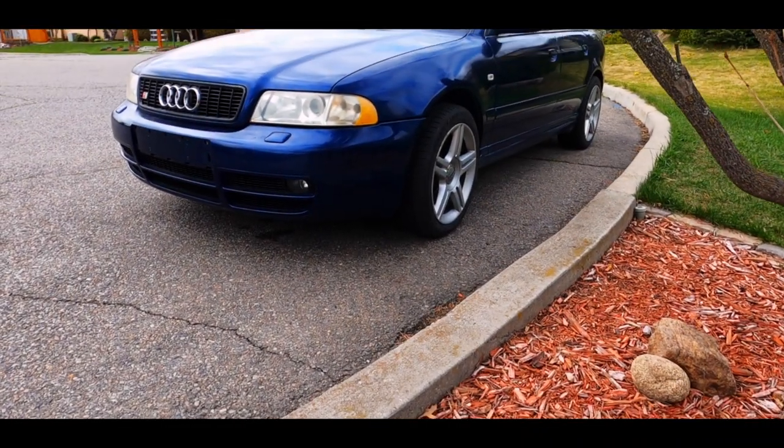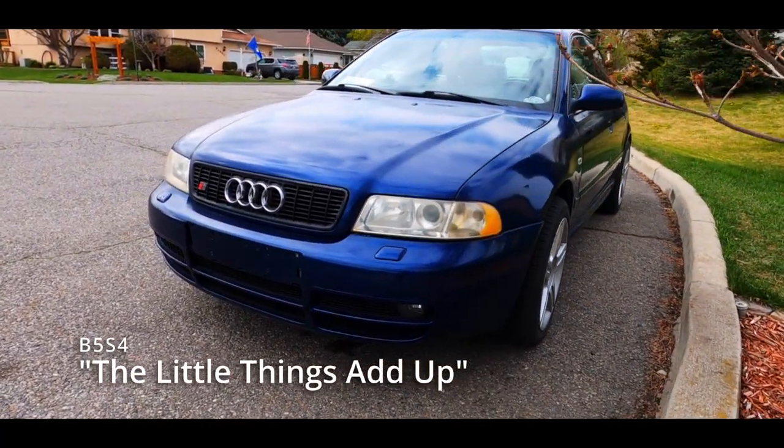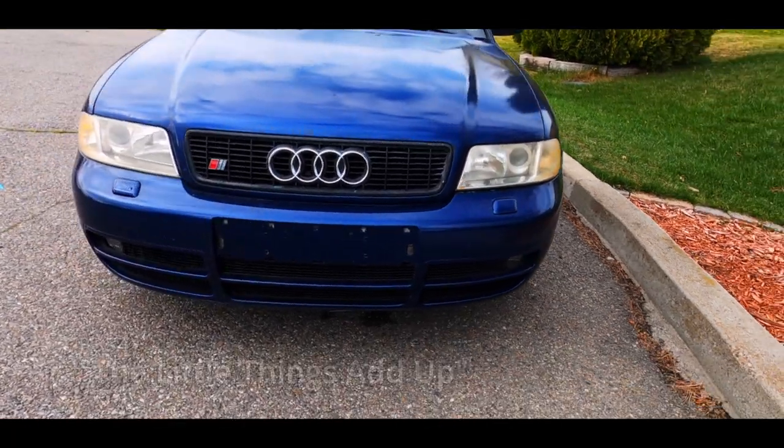This is my B5 S4, and in this build series I've done a lot of work to get the car to where it is now. Today we've got a whole list of things to do, starting with making the car a bit more livable.